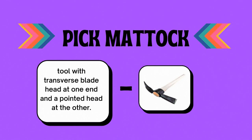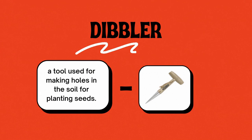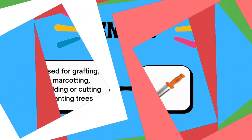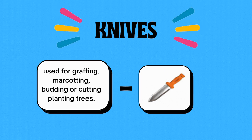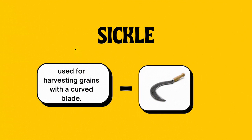Number nine, the pick mattock — a tool with a transverse blade head at one end and a pointed head at the other. Number ten, the dibbler — a tool used for making holes in the soil for planting seeds. Number eleven, the bolo — used for cutting tall grasses and cutting branches of trees. Number twelve, knives — used for grafting, budding, or cutting trees. Number thirteen, the sickle — used for harvesting grains with a curved blade.